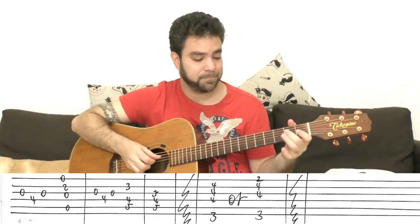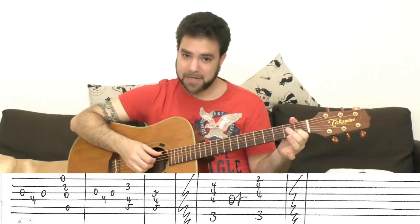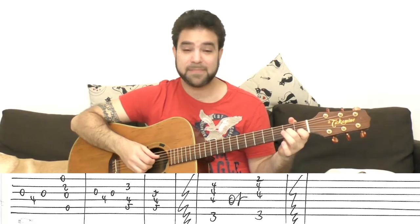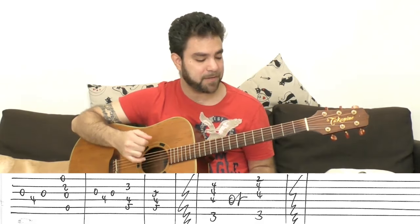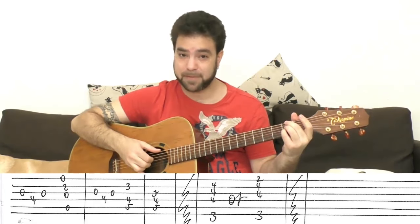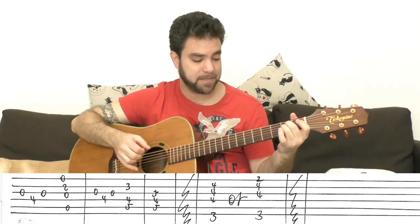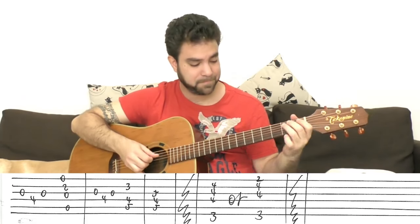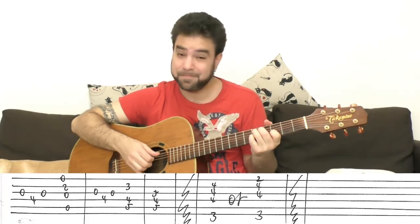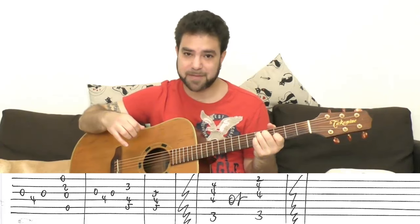Let's go over the chorus: C... B minor 7... E7... A7... A minor 7... D7... G... Bass move to E minor again... F-sharp minor 7... B7... Back to E minor... A7... D... D turning into D7. And then you play the first part again — the verse.